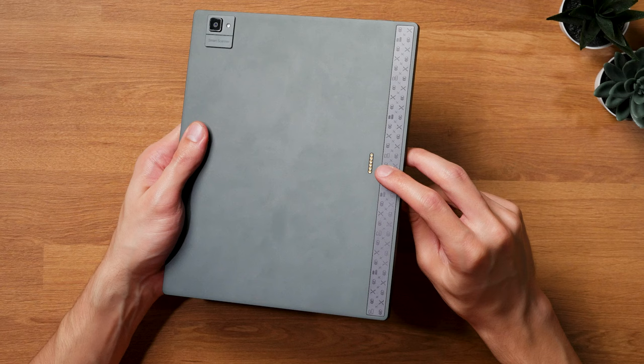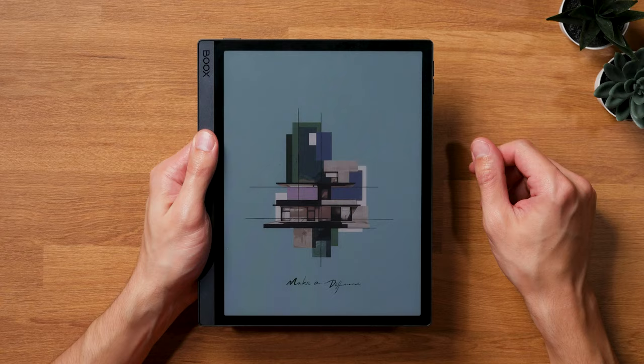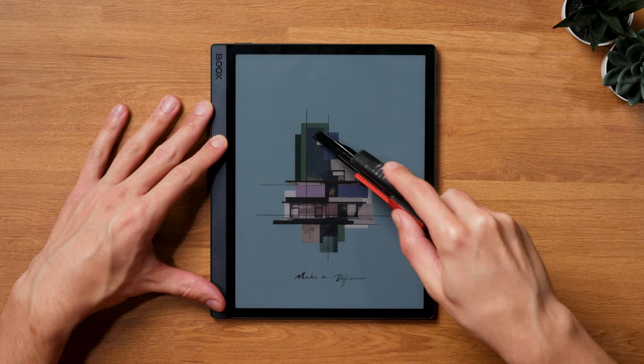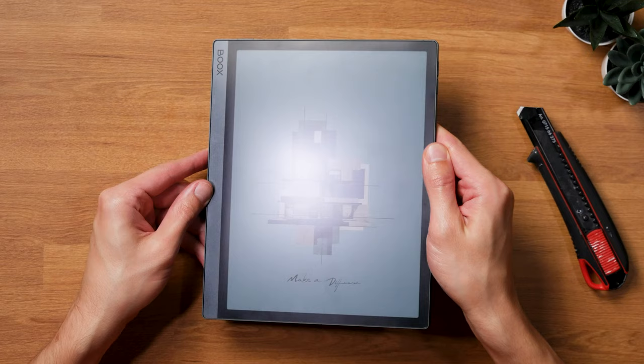The Boox Tab Ultra C Pro feels sturdier when applying force by flexing it — it's not creaking and cracking like the older model, still a tiny bit, but totally within acceptable margins. However, I don't like that I very clearly feel the edge of the aluminum body around the display when holding it in the hand. It's not completely flush with the front glass and is somewhat sharp, so it's not very comfortable to hold. The front glass is scratch-resistant, which I greatly appreciate, though that also means it doesn't have the same paper-like texture as the Note Air series.